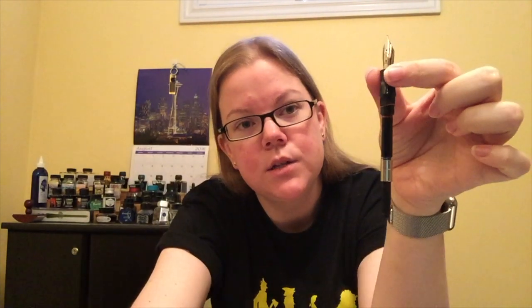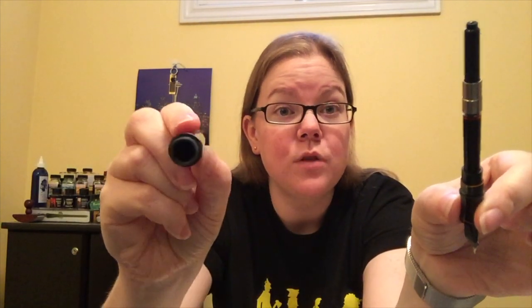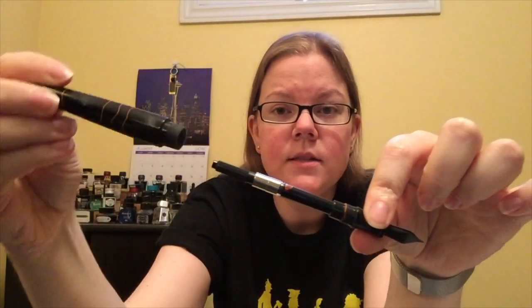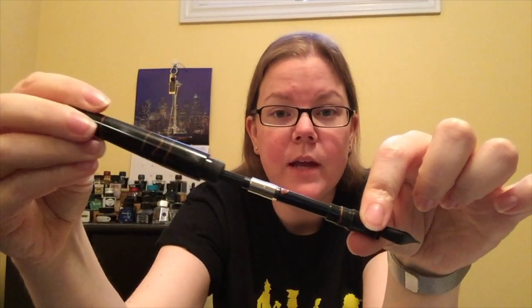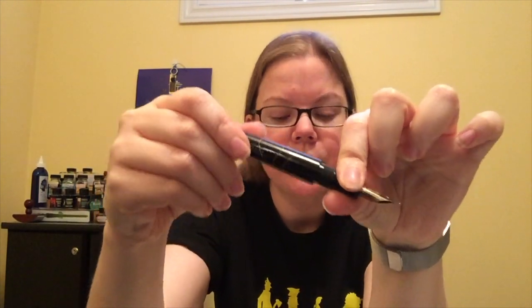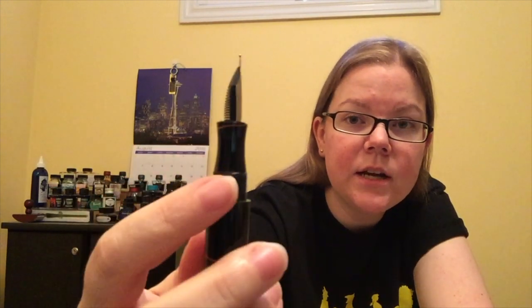You unscrew the grip section to reveal a standard international cartridge or converter, and you can eyedropper the pen. Just put a little silicone grease around the threads, fill up the entire body — which gets you a crazy amount of ink — and close it right back up. As far as I'm aware, you can eyedrop or convert pretty much any Edison pen. The grip section here is pretty standard for Edison.